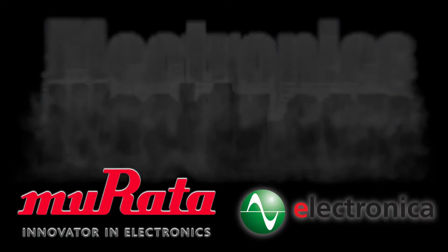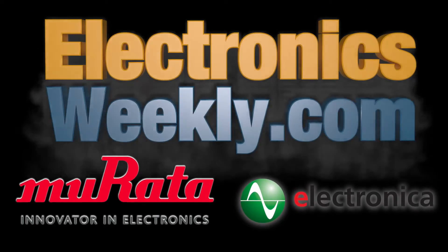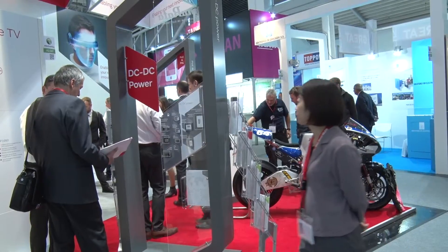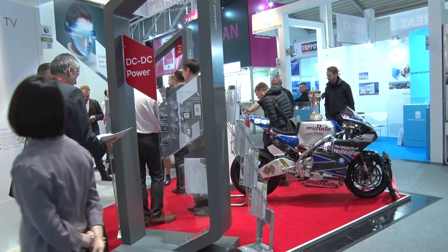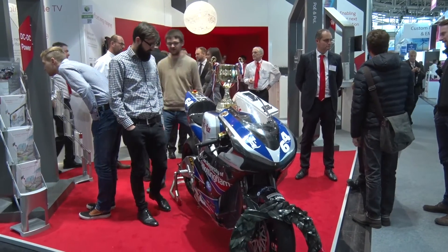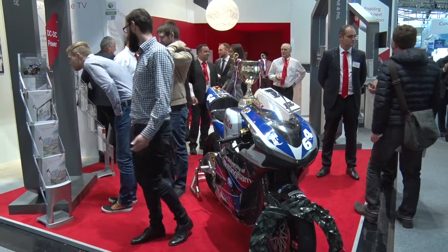When we developed our first product, the DC to DC converter for this type of technology for the e-bike, we partnered with Nottingham University. That collaboration allowed us to work very closely with Nottingham, utilising the development of their expertise in this field, and in conjunction with our own DC to DC converter, allowed us to really synchronise our technology with their end application, which in this case is the electric bike.